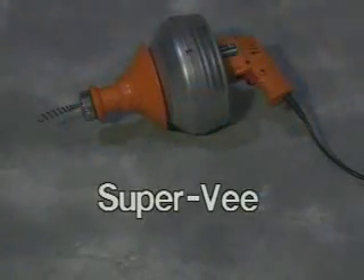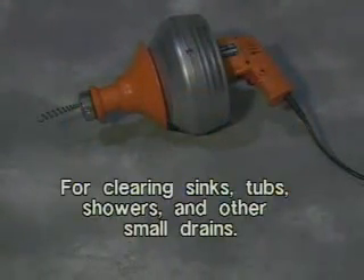General Pipe Cleaners Super V — the right machine for clearing sinks, tubs, showers, and other small drains.